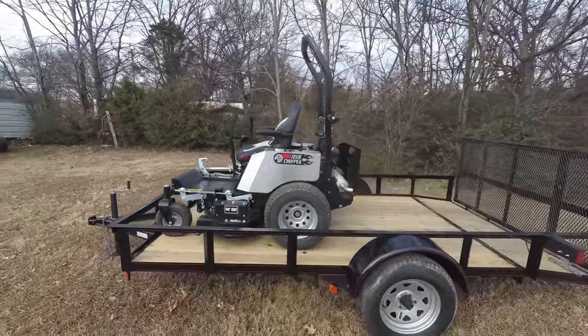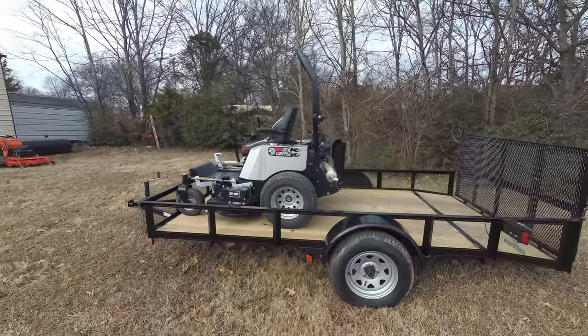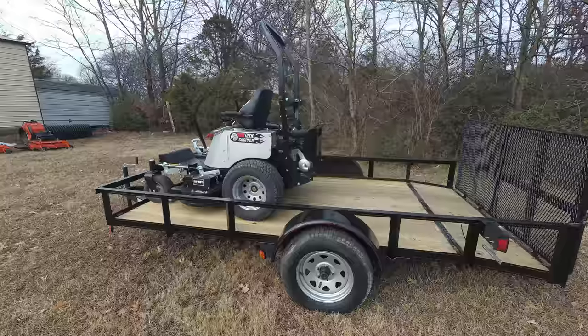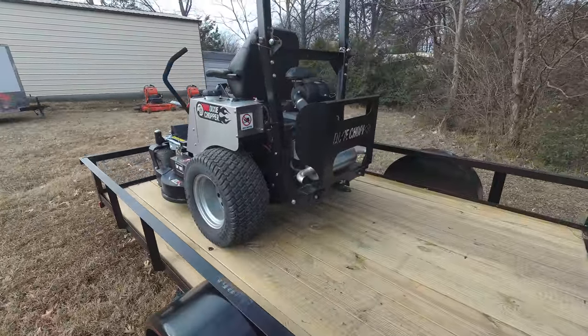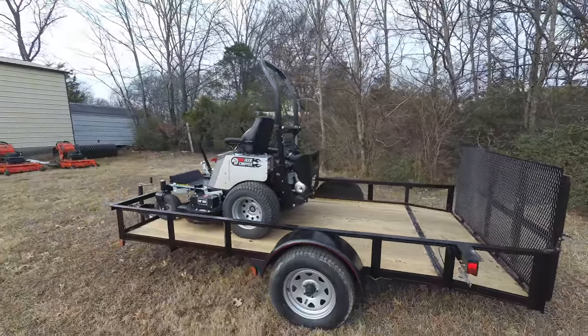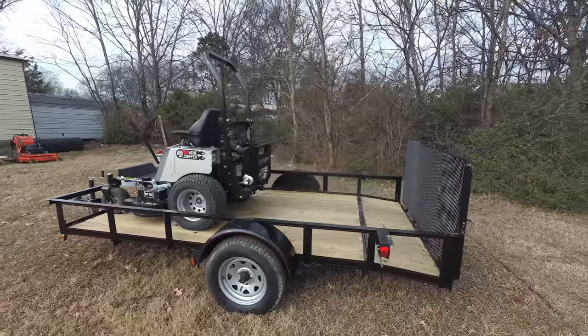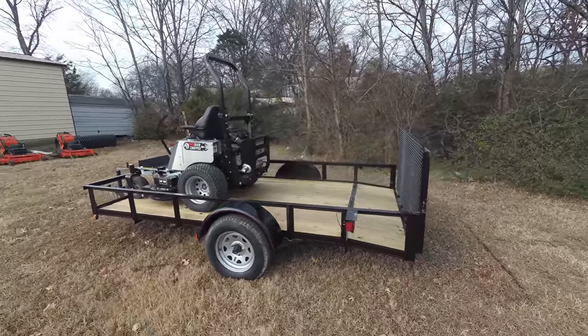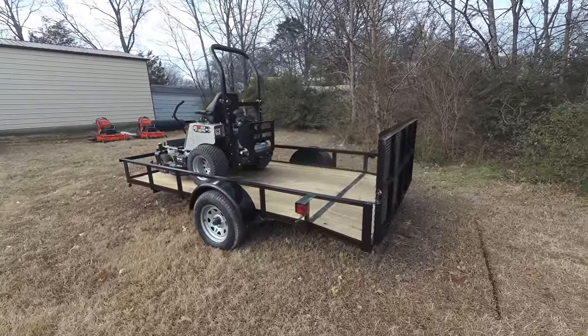This unit also comes with a grass chute blocker included. It also comes with a standard seat with arm rest. This unit also has a standard hitch as well. It also has two gas tanks — one on the right, one on the left — both with a total of eight gallons. And this unit has a five-year warranty, bumper to bumper.